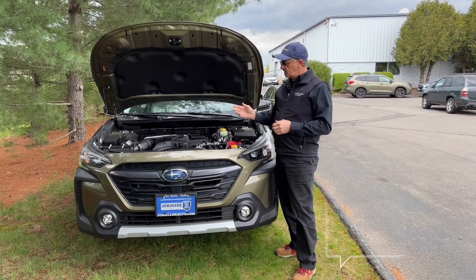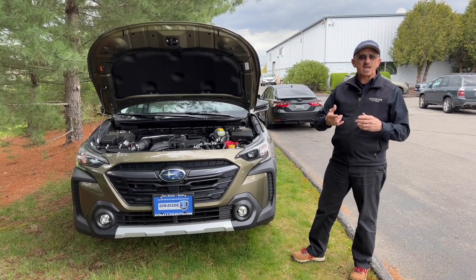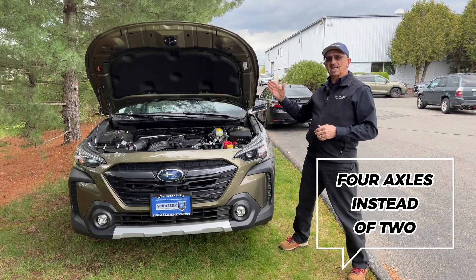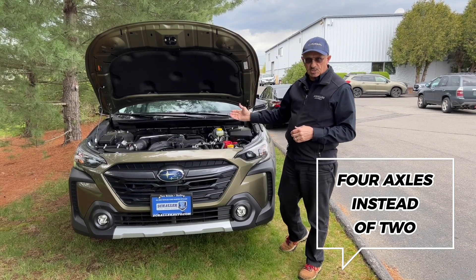Native to that, of course, is a CVT transmission, and this brings the power out to our four wheels. When I say four wheels, we have four axles — not two like everybody else — and they are of the exact same length and weight on all. So it's, again, symmetry.